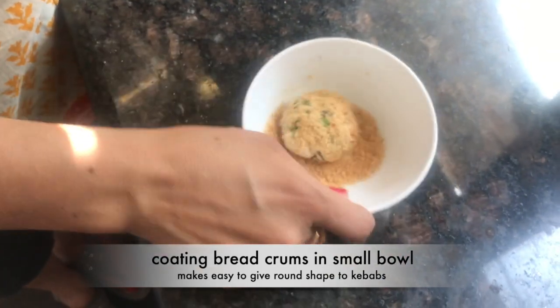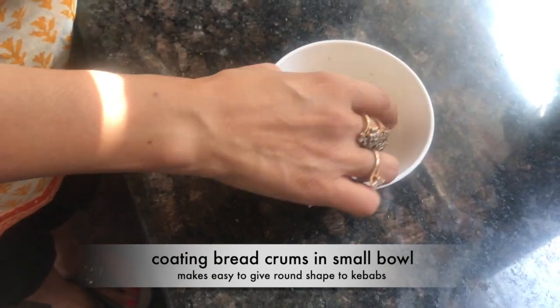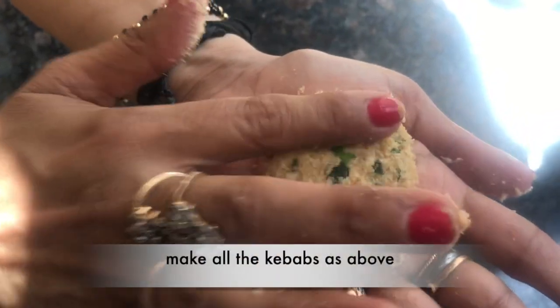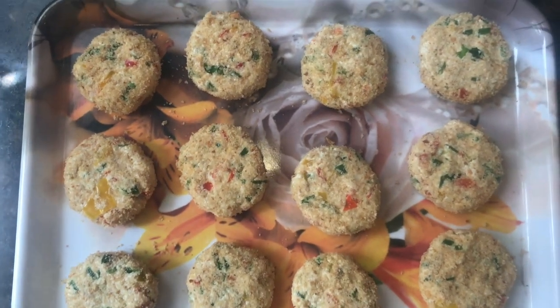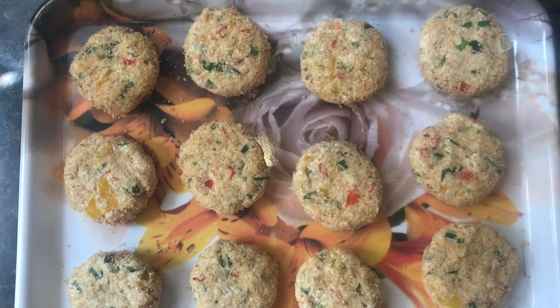So our kebabs are ready. Now they are ready to go in the pan.